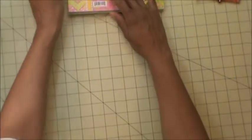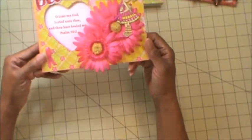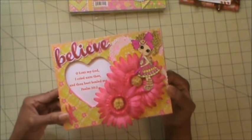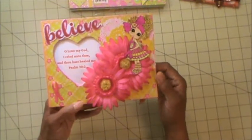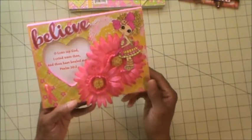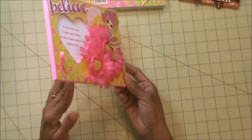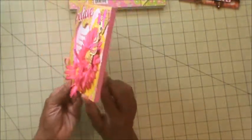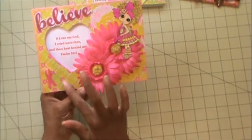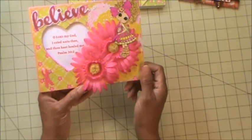Let me show you my project. What I created was an altered frame. These flowers came from my stash. First of all, what I used was the pink paint, and I painted the frame front and back. Then I laid down the paper and used Mod Podge to seal it.